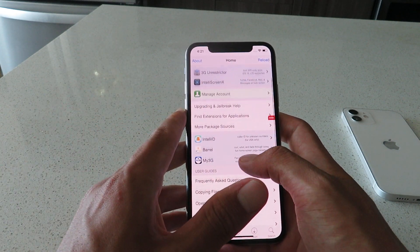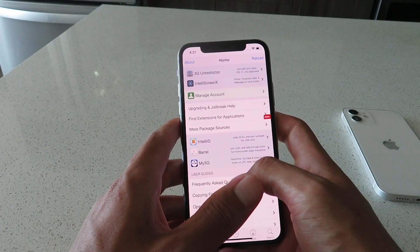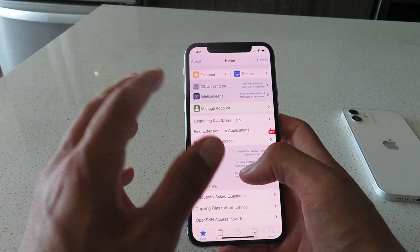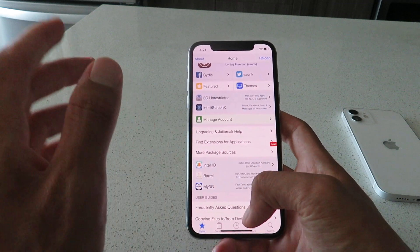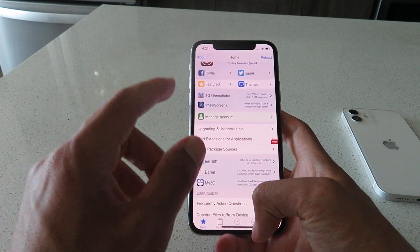You don't want to skip any steps here. But other than that, it's very easy to do — anybody can do it. It takes no more than two minutes of your time. So let's get into it. Let me show you guys how you can get this iOS 14.7.1 jailbreak installed.